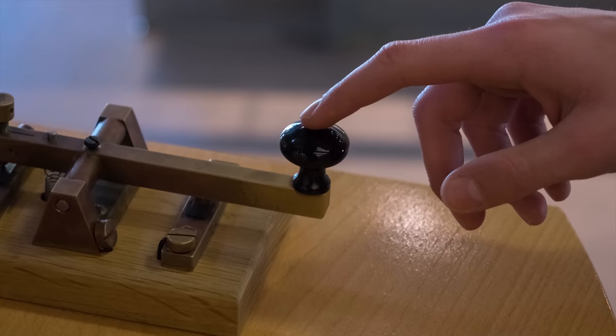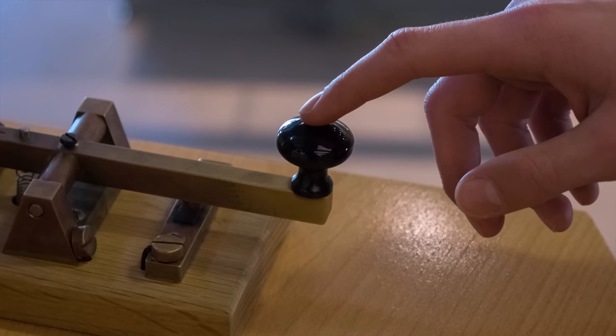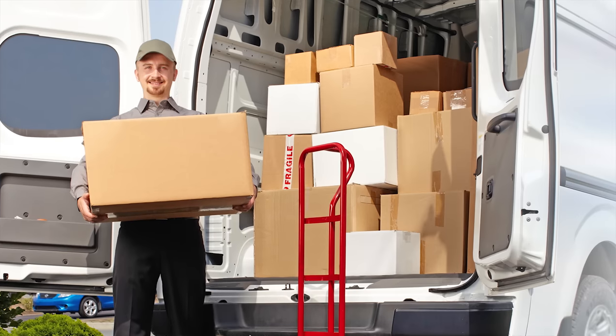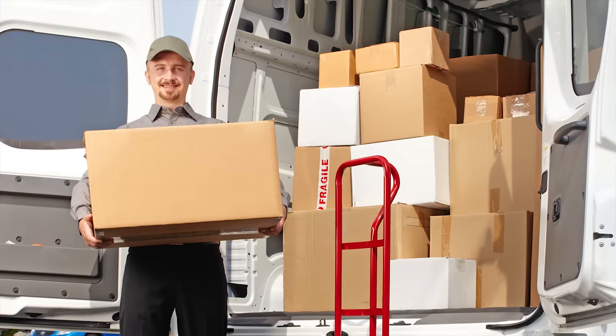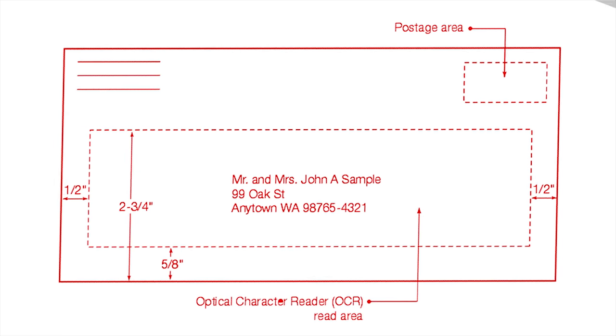The optophone made it possible for blind people to read with some practice. Later, in 1931, a machine was developed that could convert printed text to telegraph code — one of the first technologies to translate printed characters to electrical impulses rather than sounds. But it wasn't until the 1960s and 70s that OCR began to take a more familiar modern form, with postal services using OCR to read addresses and software that could recognize many different fonts.